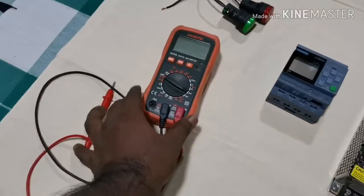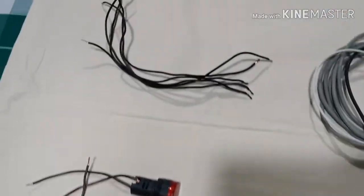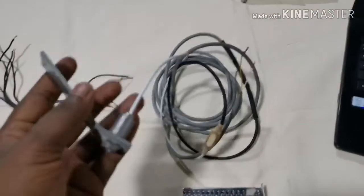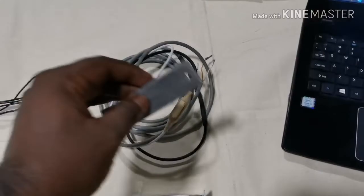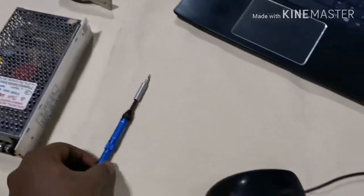You also need a multimeter, indicator lamps — these are 24-volt indicator lamps — and some wire pieces. This is one of the major items: an infrared temperature detection sensor. This can detect your temperature or any object's temperature from a distance. You also need a screwdriver to connect the wires.